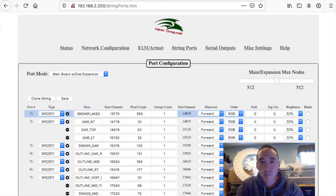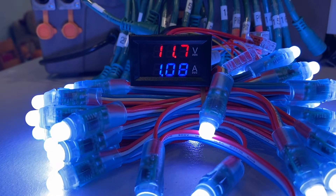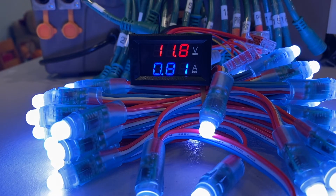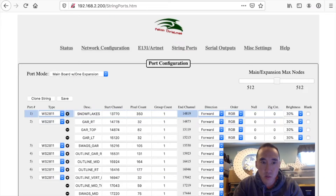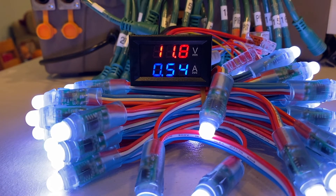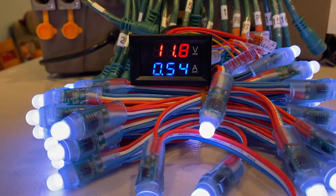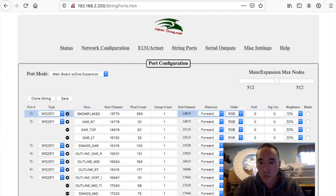40%: 11.7 volts, 1.08 amps. 30%: 11.8 volts, 0.81 amps. As you can see, as we get to the lower brightnesses, the voltage increases as there's less sag across the pixels. 20% brightness: 11.8 volts, 0.54 amps. 10% brightness — significant difference to my eye — 11.8 volts, 0.26 amps.